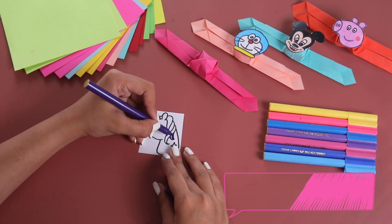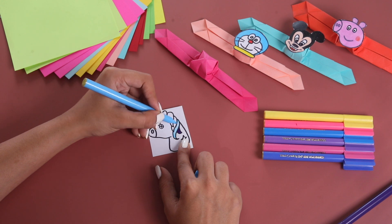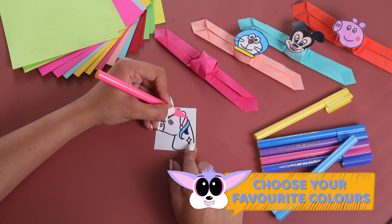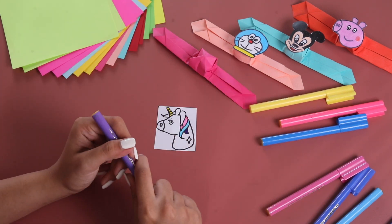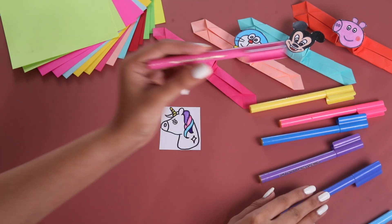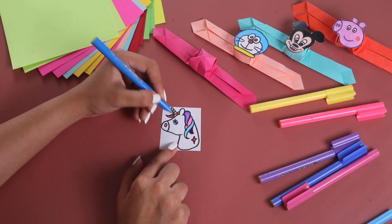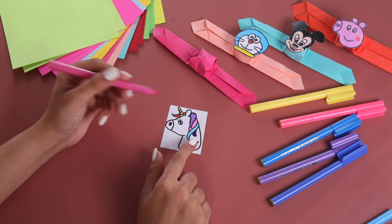Now, let's start coloring it. You can color it with crayons, sketch pen, or whichever medium you like. Let's use different colors. Let's make this drawing very colorful.